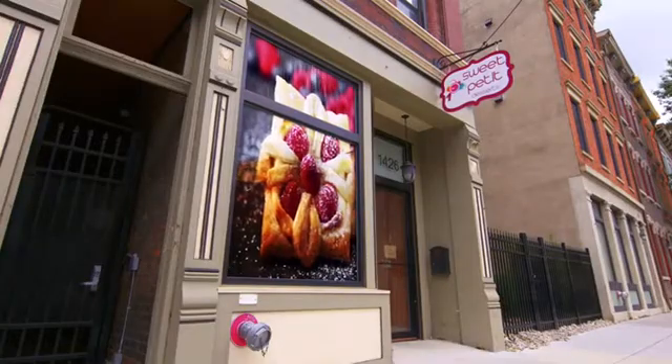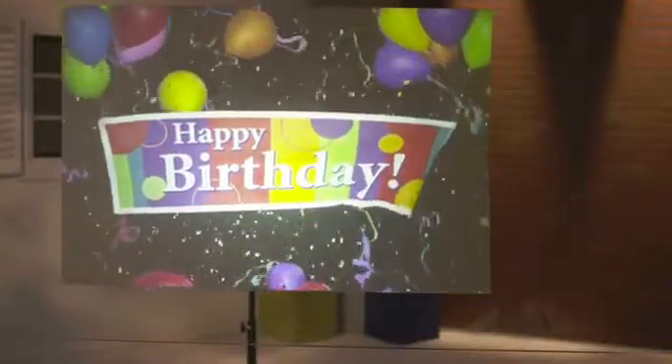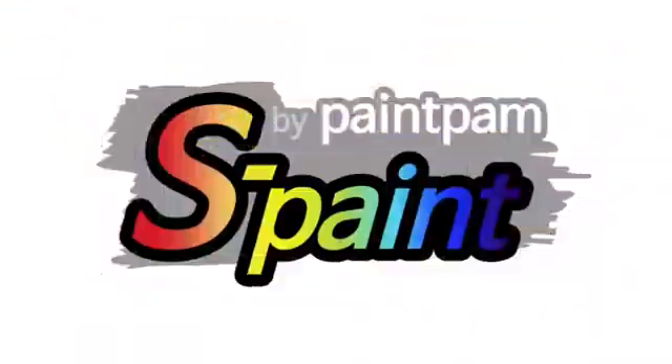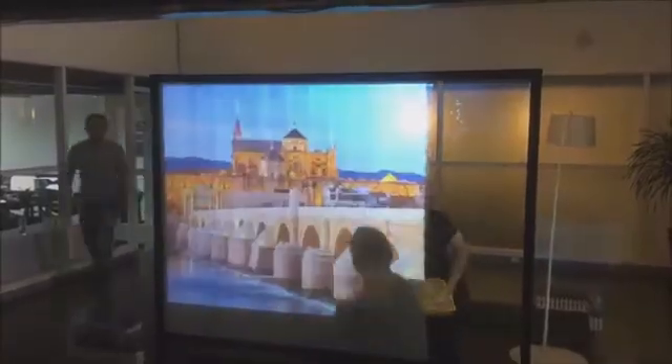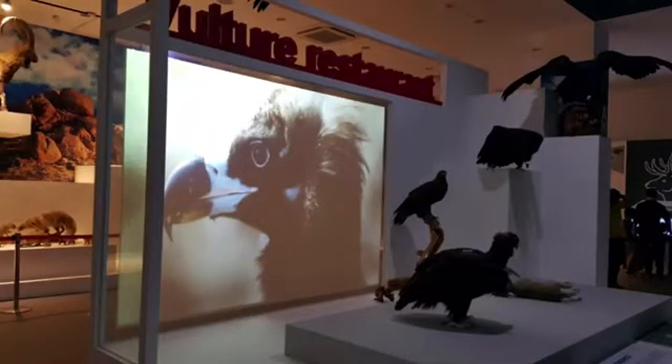Want to turn your window into a rear projector screen? Now you can with S-Paint. Projecting on clear surfaces has never been easier. With S-Paint, a new revolutionary application technology that turns any glass, window, or transparent surface into a rear projection screen.